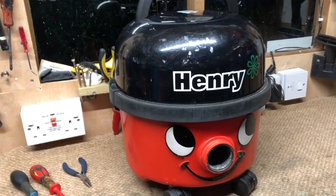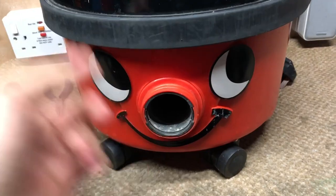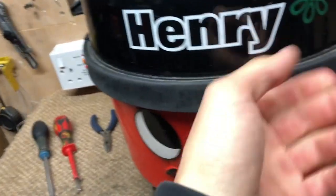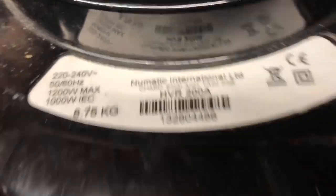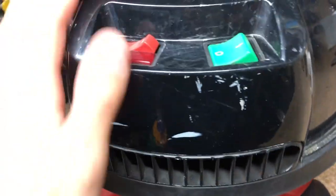Hello guys, welcome to another video. Today I'm going to be showing you how to remove the PCB boards on an autosave Henry. I've done a video on how to remove one of these before but it wasn't very good, so I thought I'd remake it since I've got the shed. The PCB in an autosave Henry is a really quite common thing to go. An autosave Henry is the one with this green flower on the top. If you look on the back, the model number will be HVR200A. This one's 2013, but they were made from late 2008 till 2014, and they also feature this kind of switch here.